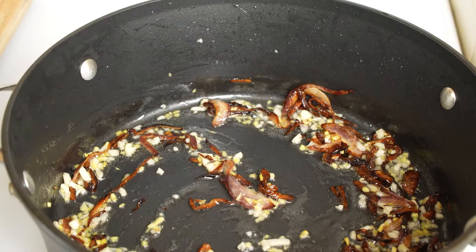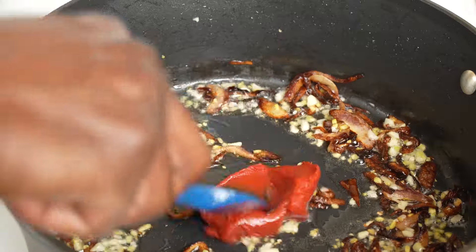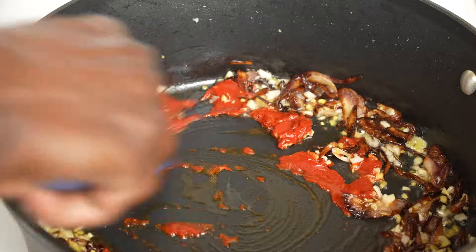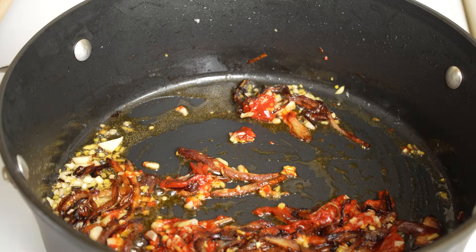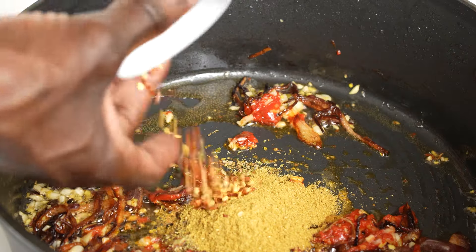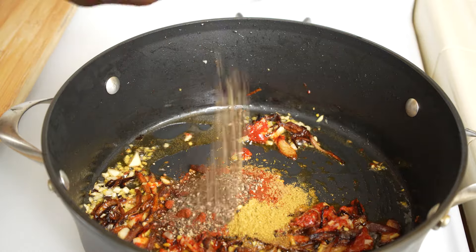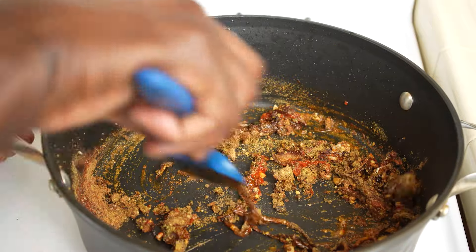Briefly sauté. Add a teaspoon of tomato paste — you can use fresh tomatoes. In no particular order, add the spices and the herb: oregano, coriander, chili flakes, cumin, paprika, black pepper. Reserve the salt until towards the end. If you wish, at this point you can add some more oil.